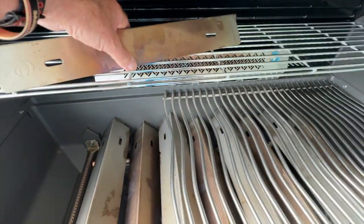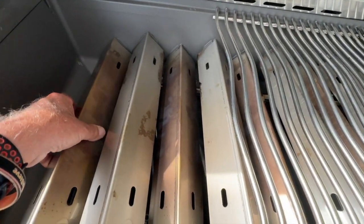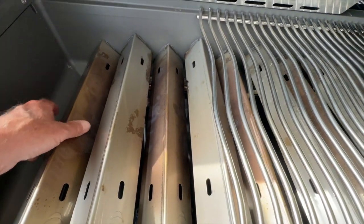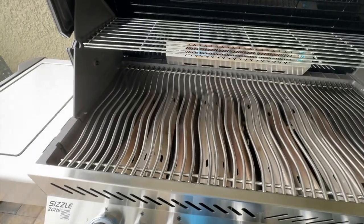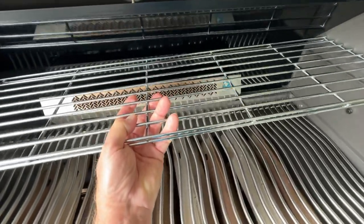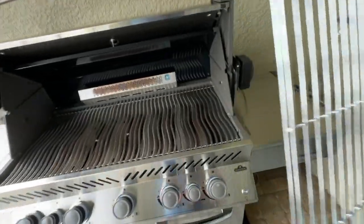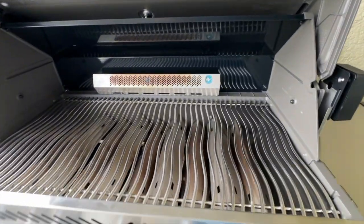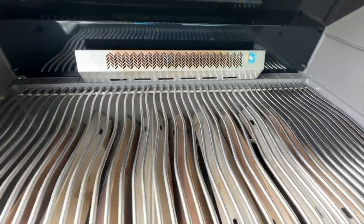I'll go ahead and put this flavor bar back and set that grate back in. Let's go ahead and remove this upper grate — it's a lot lighter in weight and a lot easier to handle. And it gives a good look at the infrared burner in the back. We're going to go ahead and light that and show you how to do that.